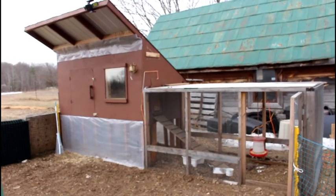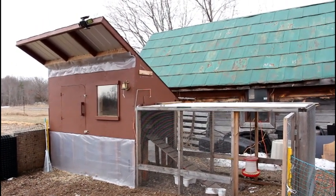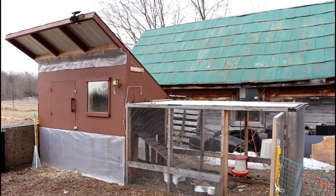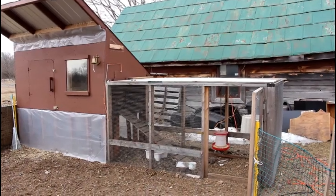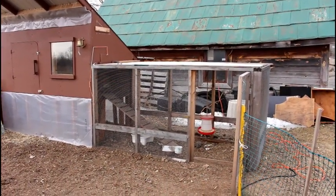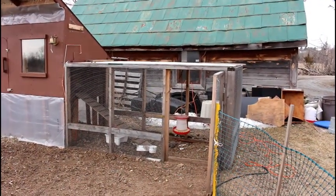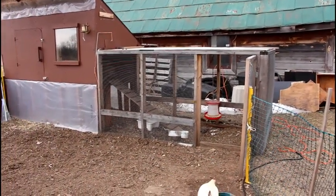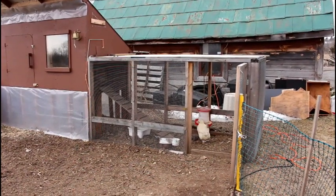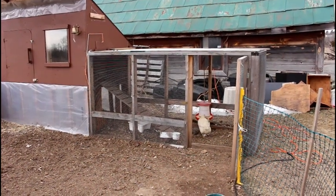When this coop was originally designed, the run was following the same lines as the coop, but those plans got modified and now we're cursing it. This run is only four feet high and it is really challenging to get in there to fill the feeder, change the dish with treats, or take care of anything. My husband really struggles with the height — he's six foot four, so it's quite a bit for him to duck down and get in there.